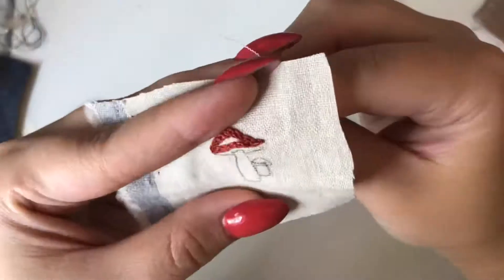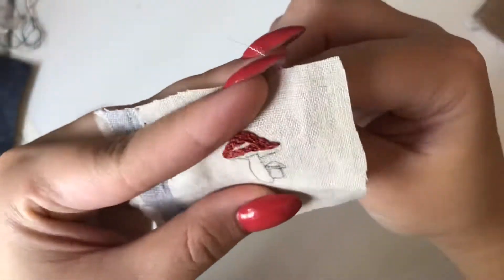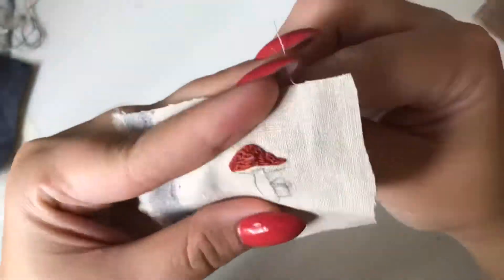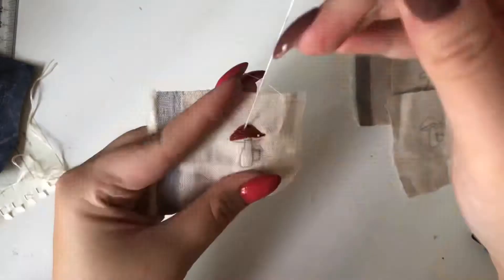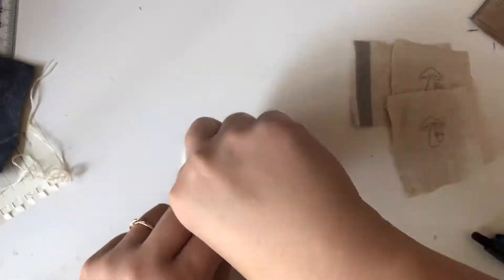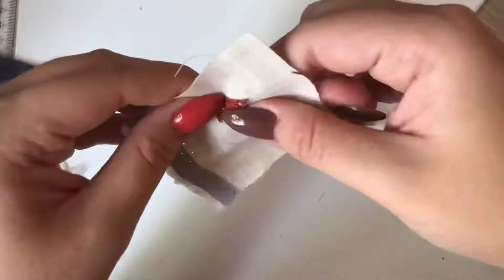I do have a couple other mushroom designs in my shop right now, so if you like mushrooms but aren't interested in either of these two new styles, I have a couple other ones that are cute as well.